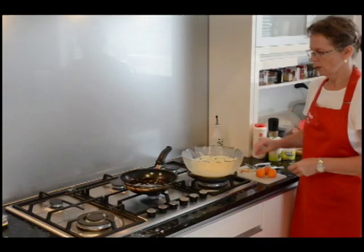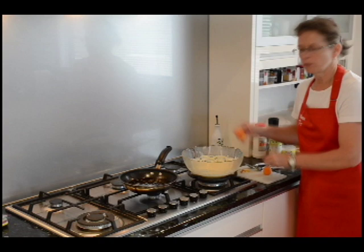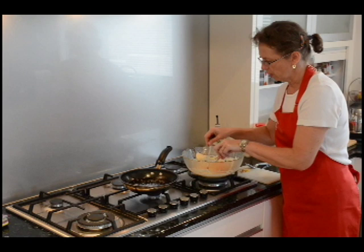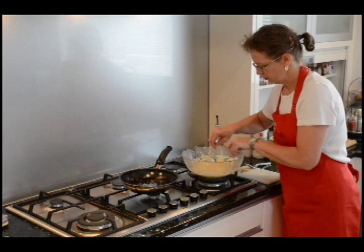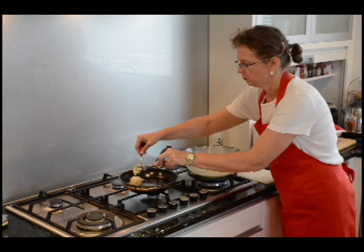I've already prepared some others. Now I drop the apricots into the thick wine batter and cover them well, just turning them around a little bit, and then we drop them into the hot oil.